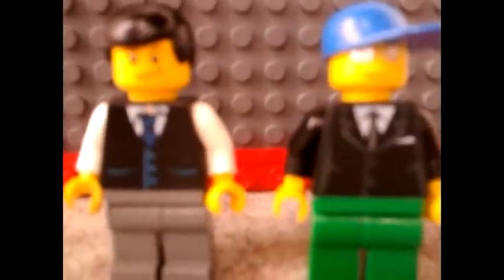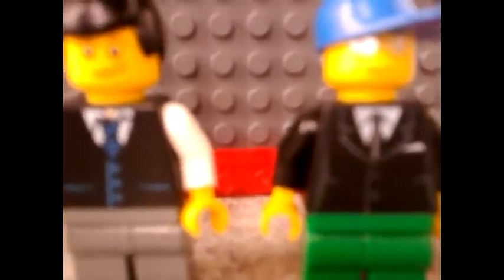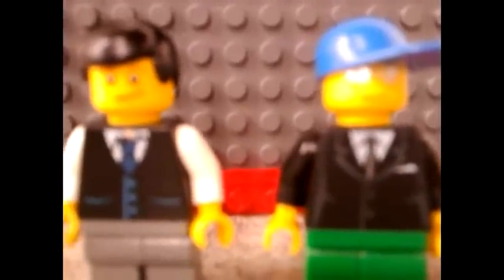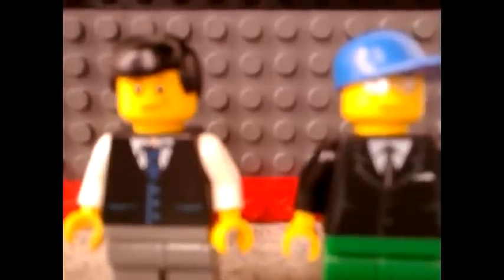Hi guys, and we're here — me and my friend Kurtz as always. Hello guys. So we're here to show you an ATM, how to make it from our last video. This is me and Kurtz making a Lego ATM.